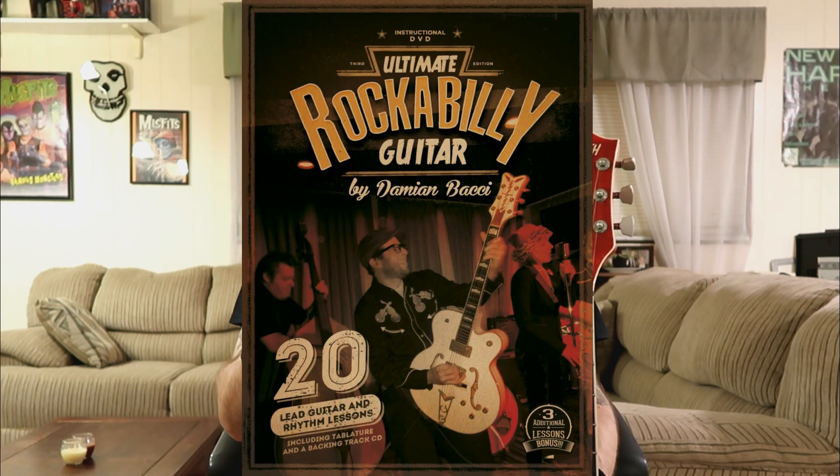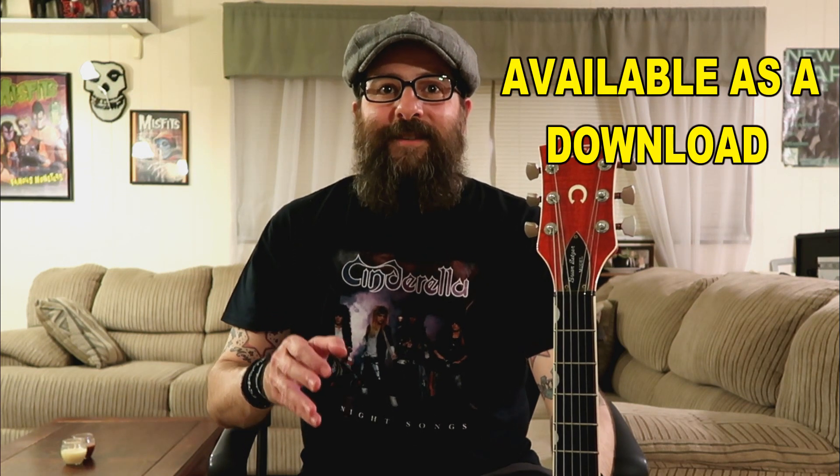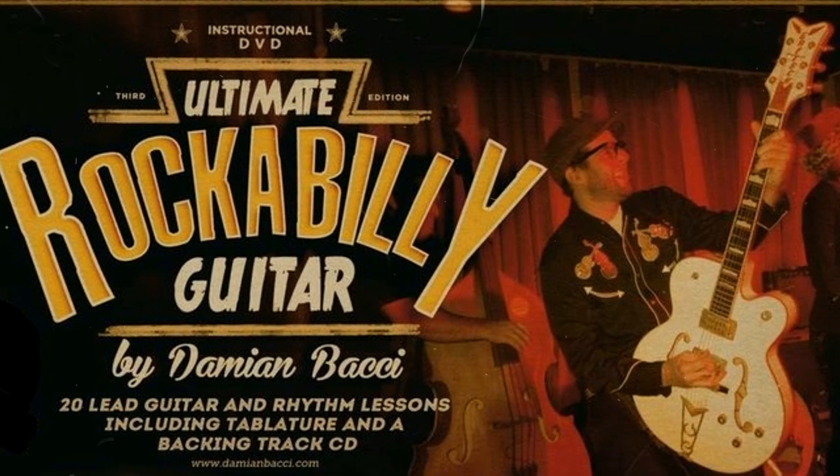If you're really digging rockabilly guitar and you'd like to learn more, I'd like to encourage you to pick up my full-length course called Ultimate Rockabilly Guitar. That's available at my website at DamianBocce.com. All the lessons come with PDF file guitar tabs and backing tracks. The course is available as a download or as a DVD. Ultimate Rockabilly Guitar friends will not disappoint.